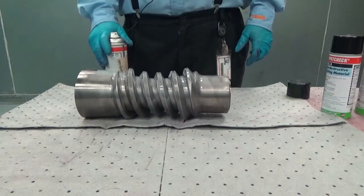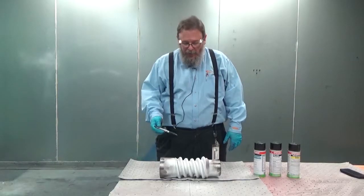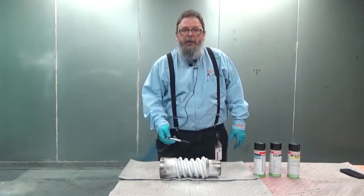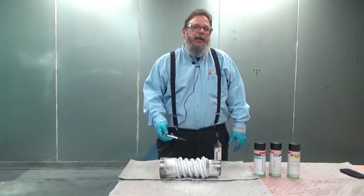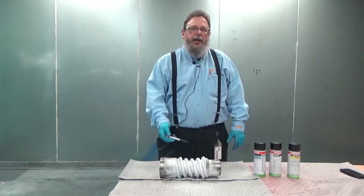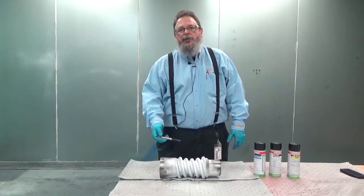You allow this developer to dry completely to a white powder. After application of developer and after it has dried completely, you will see the red indications begin to appear. These indications are anything on the surface of the part that is a cavity or a crack where the penetrant has previously gone into it. The developer pulls it back out.